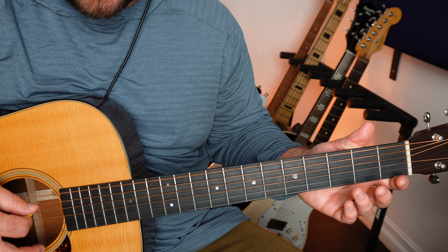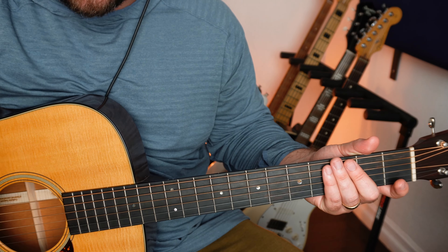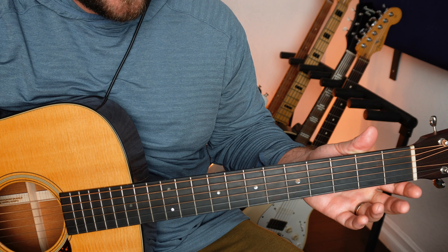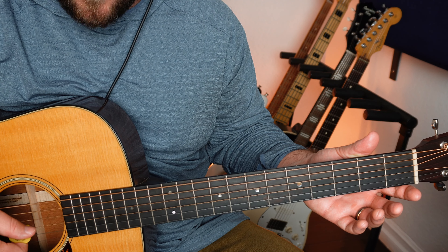This tuning is D, A, D, F-sharp, A, D. Effectively, that just spells out a D major triad chord. It's just really, really pretty, especially with all the open strings.